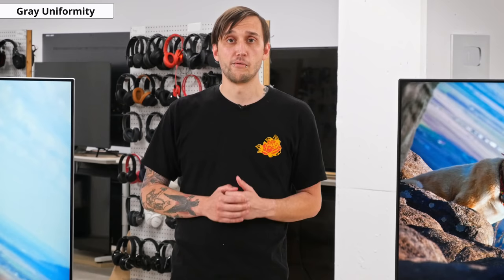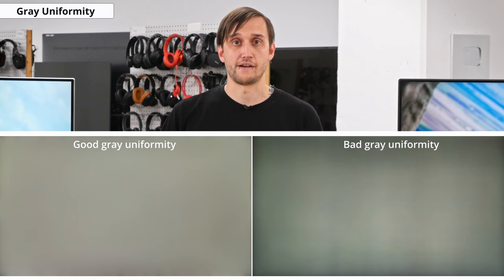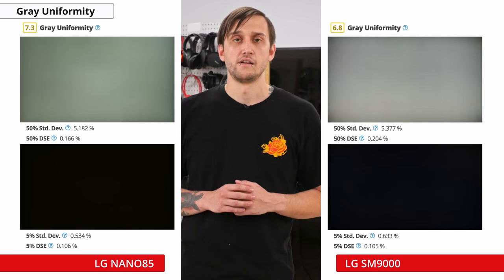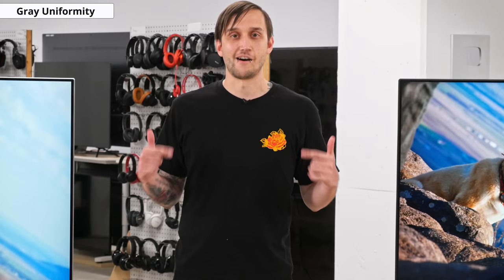Now onto gray uniformity. Our gray uniformity test checks for issues with the panel where different pixels are all supposed to display the same color but might not. This can result in distracting areas known as the dirty screen effect, which is most noticeable during intense movement such as while playing video games or watching sports. The gray uniformity of this TV is decent, and while there's some dirty screen effect visible at the center of the screen that can be distracting while watching sports, it may not be too noticeable to everyone. It's worth noting that gray uniformity can vary between units, even of the same model, so yours might perform differently than ours.